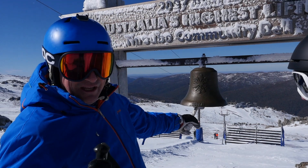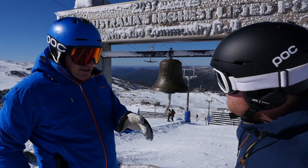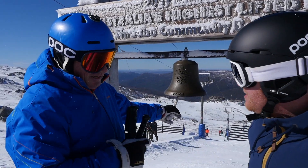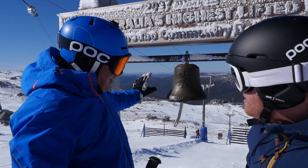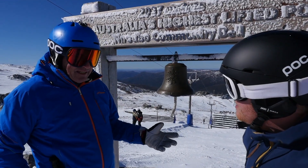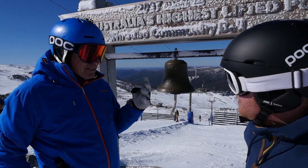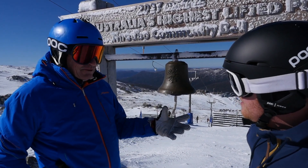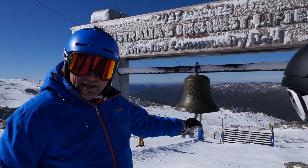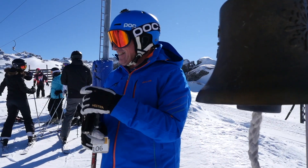Here we are at the top of Carrols — this is the highest lifted point in Australia. North Rams Head is just behind us, then Kosciuszko, and down the valley the distillery is about eight kilometres away as the crow flies. We're gonna make some gin today — ski down to Dead Horse Gap, melt some snow, and celebrate by ringing the bell with the snowflake on it. Let's go!